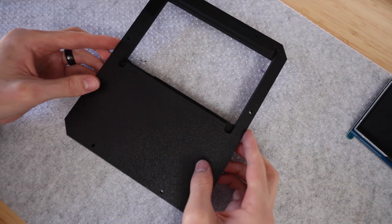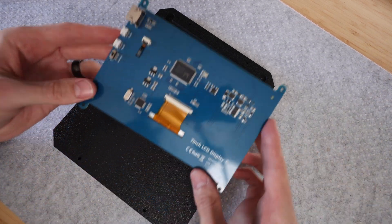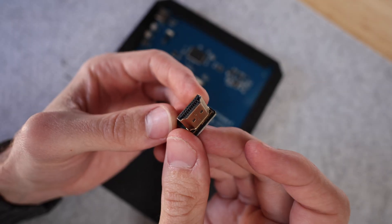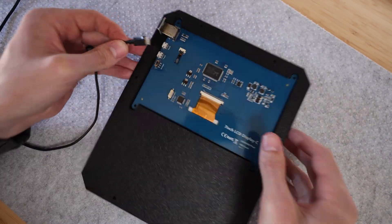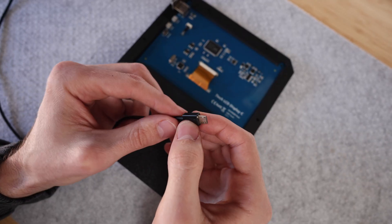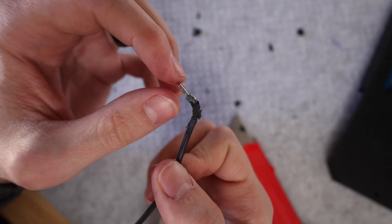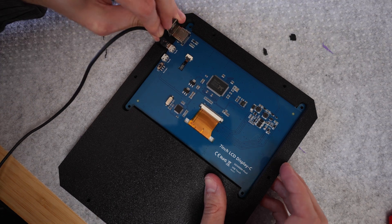Now for step number six: assembling all of the components and 3D printed parts together. The touchscreen gets screwed onto the back of this panel, and there wasn't a lot of room on the side for the cables to plug in, so I had to get a 90-degree HDMI cable. That's when I realized the micro USB cable wouldn't fit either, so I had to do a bit of modification. It looks rough but it does bend just enough to plug into the screen.